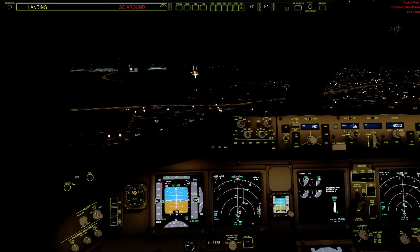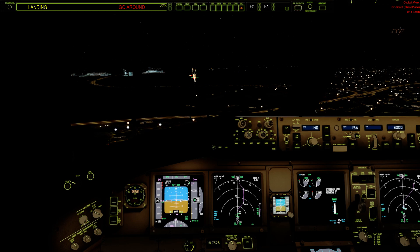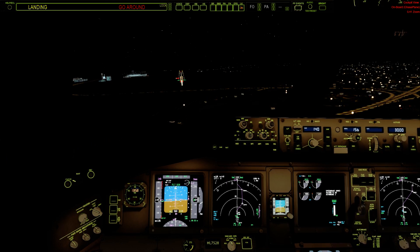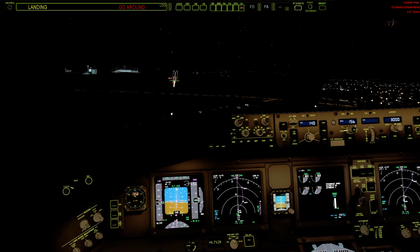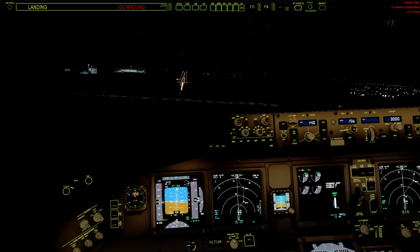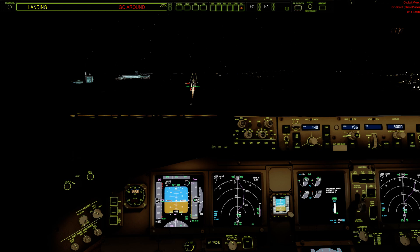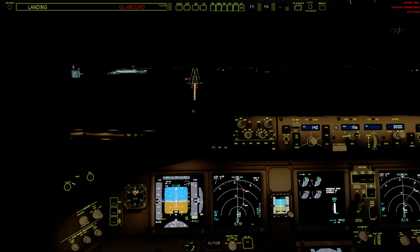Approaching. 1,000 feet. 500 feet. 1,000 feet. 2,000 feet.